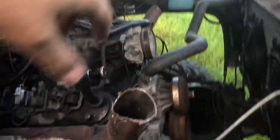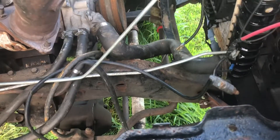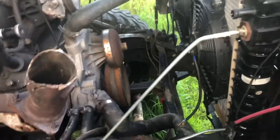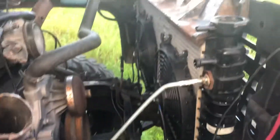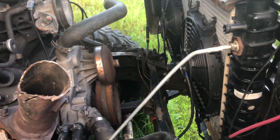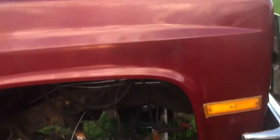Found out the radiator holes from the old truck worked perfect for the top — the bottom one we cut in a little bit, we're probably gonna have to change it a little bit more, but that just lines up perfect. That radiator is out of an '88 Chevy, and we put the hood back on it.